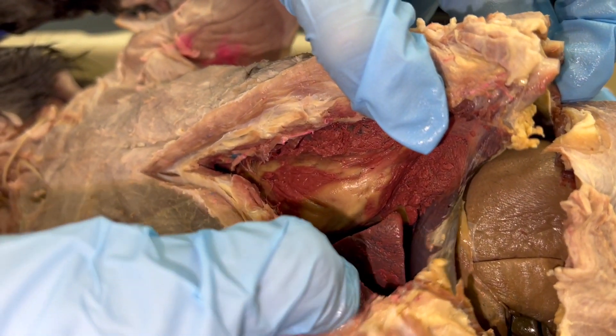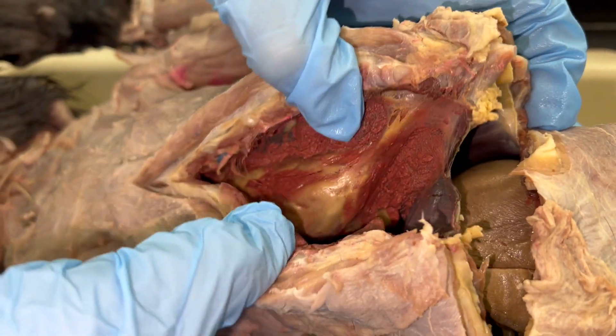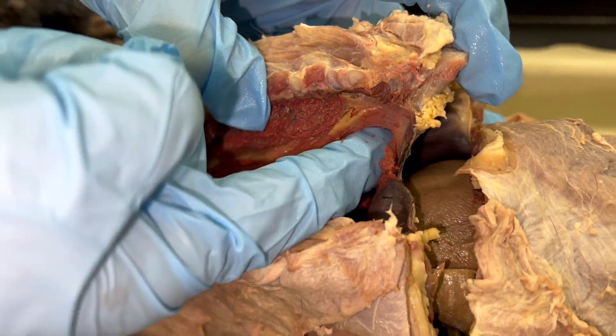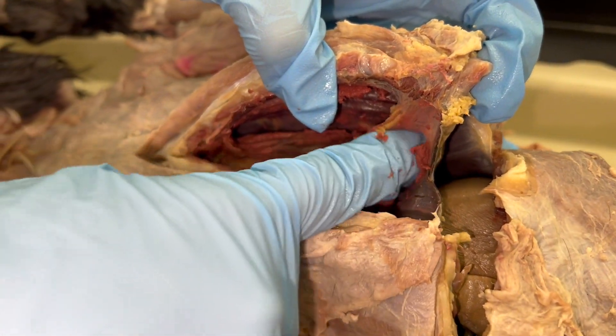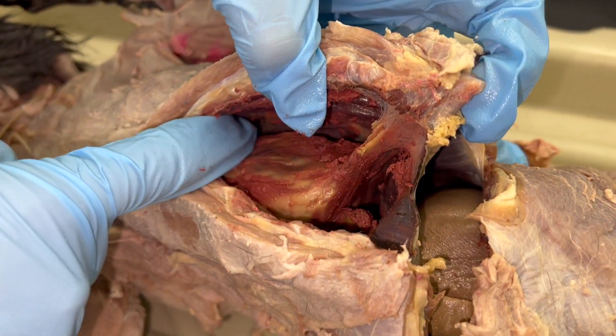What we're starting to see here is the heart, but with a lot of clear stuff around it. You can kind of scoop around the heart itself and separate it from this clear membranous connective tissue.